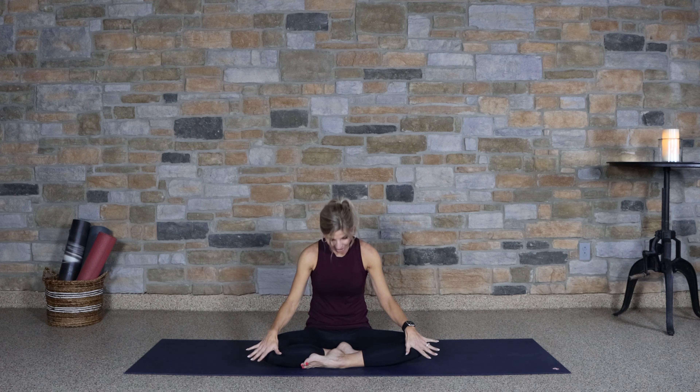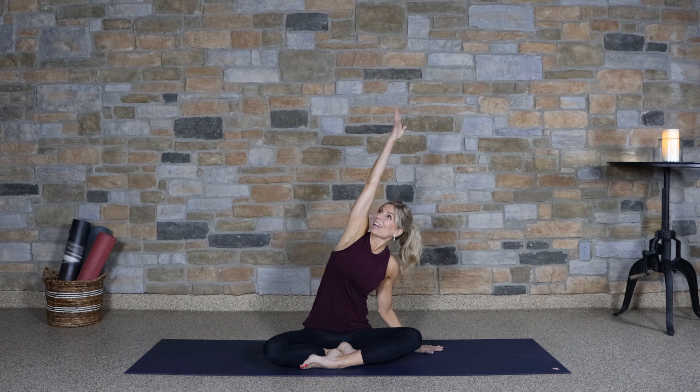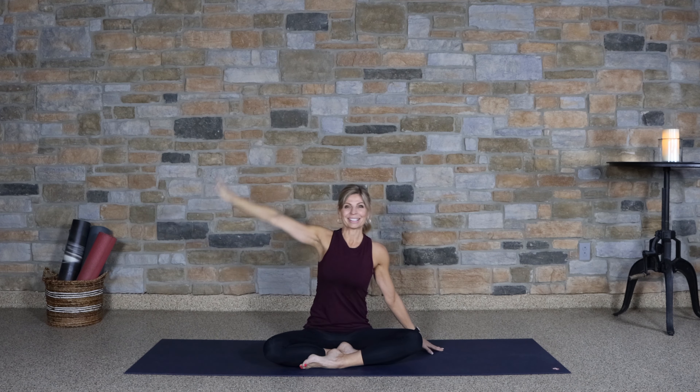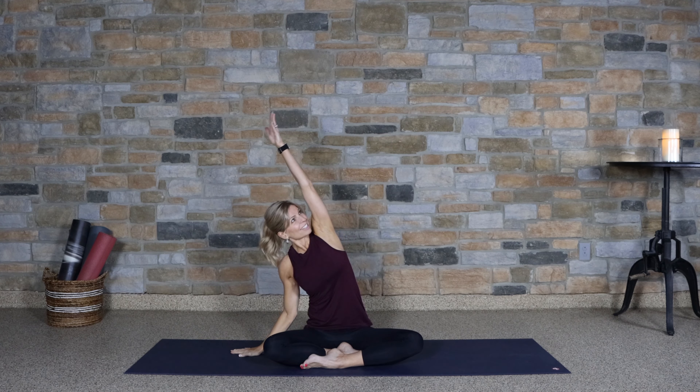Let's straighten the back, sit up nice and tall. Take the hand down to the mat and reach across for a nice side body stretch, really lengthening out of that low back. Lifting up and switching sides — lengthen and exhale into that stretch.